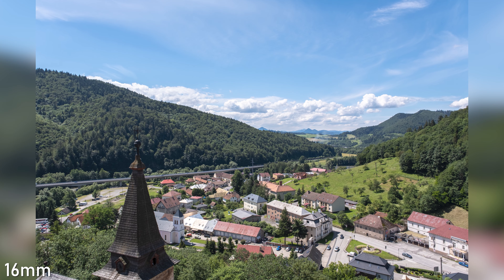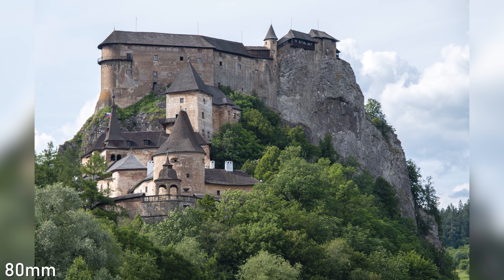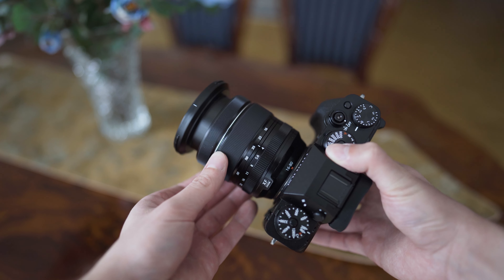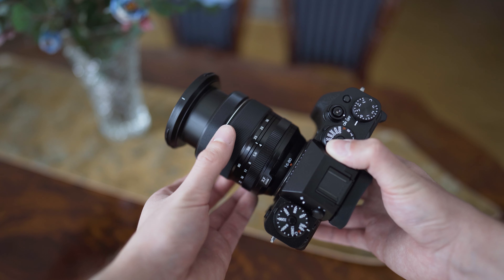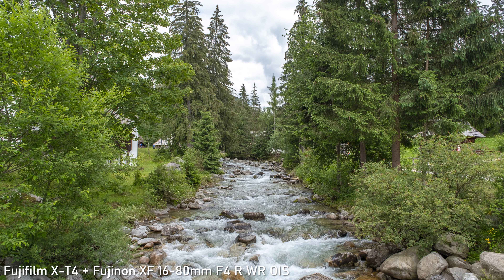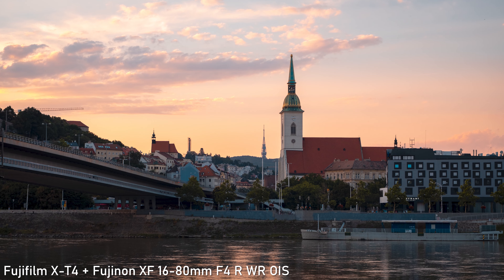The 16-80mm offers the usual 24-120mm full-frame equivalent focal range. That makes it suitable for everything from landscapes and street shooting to portrait and product photography. 24mm equivalent on the wide end is sufficiently wide for all-round use, and 120mm equivalent gives you nice reach.